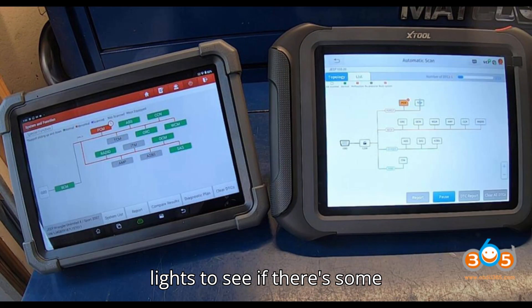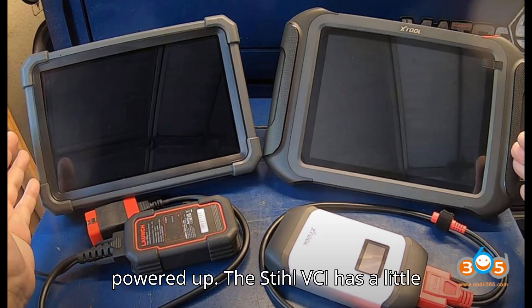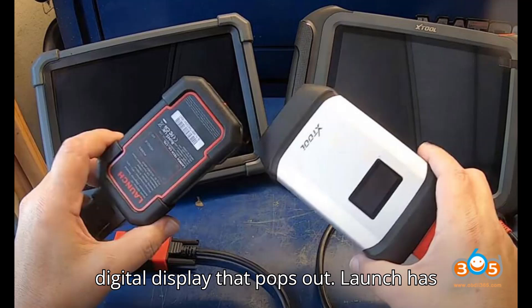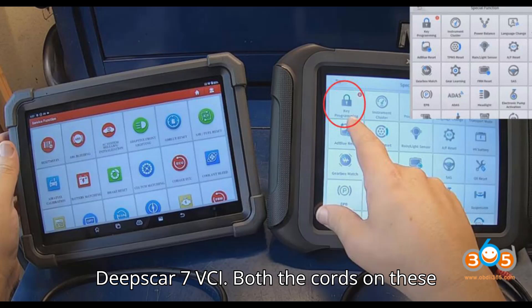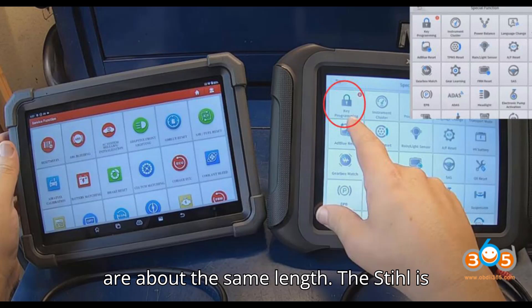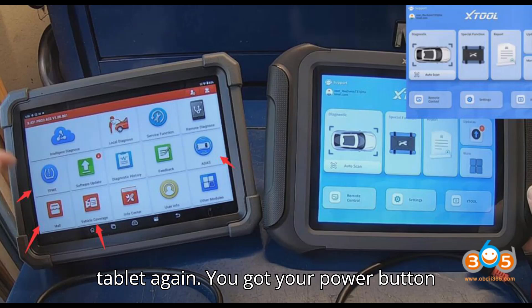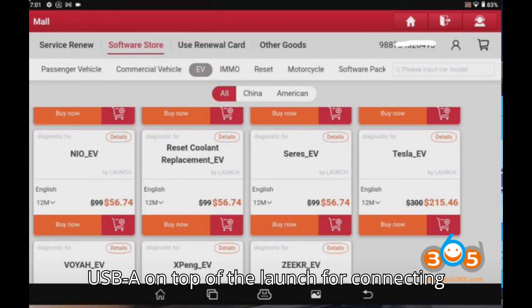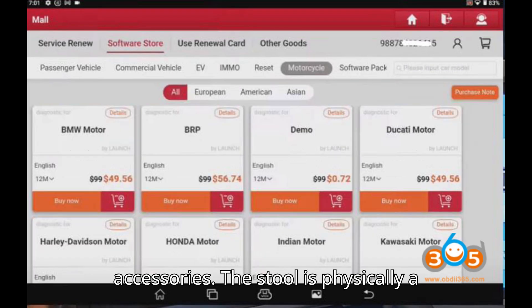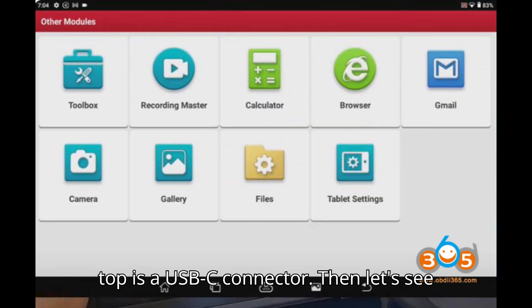You can watch those lights to see if communication is happening and if the unit is powered up. The Stull VCI also has a little digital display that pops out. Launch uses the DBSCAR 7 VCI. The cords on both are about the same length — the Stull's is about one inch longer. The Stull tablet is physically a little bit bigger, with a USB-C connector on top.